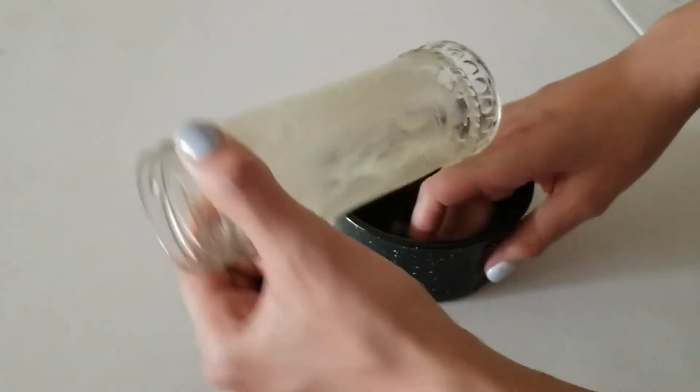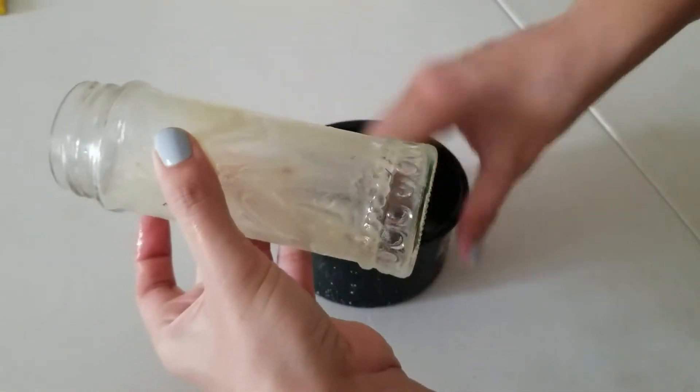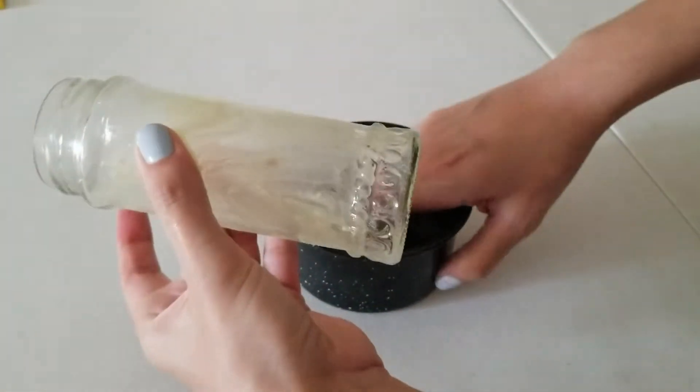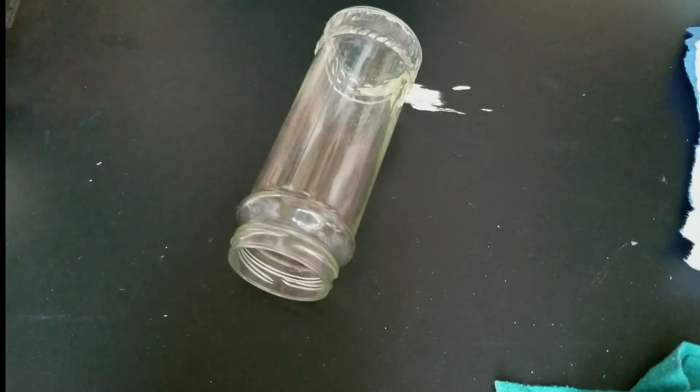If you have a jar that has a sticky label that you can't remove, all you have to do is peel the label off as best as you can. Mix one part baking soda with one part olive oil, rub it in and leave it for a few minutes to soak, wipe it off and voila, you have a clean jar.